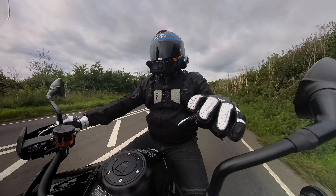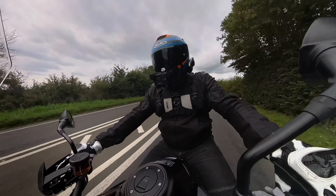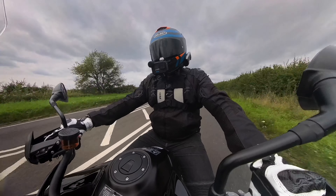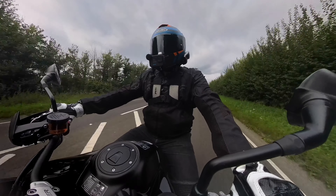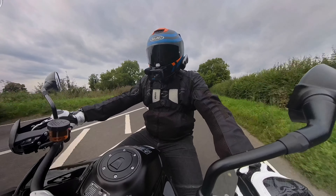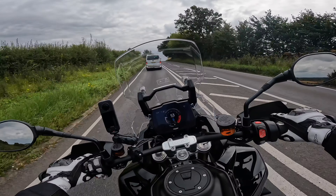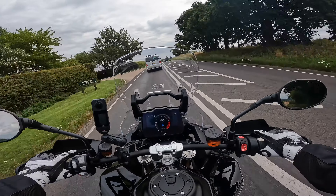I've not played around with any electronics - they are what they were from the dealership. On this type of road, absolutely no dramas. Hopefully we can find some back-road B-roads, a little bit more bumpy, and we'll see how the suspension handles. But so far without adjusting anything, it's pretty good.